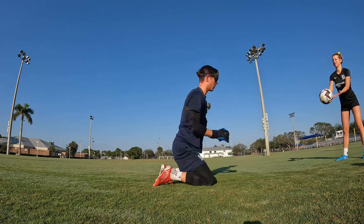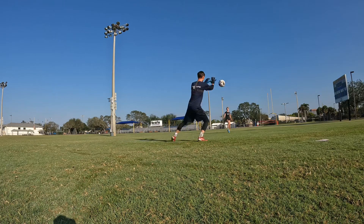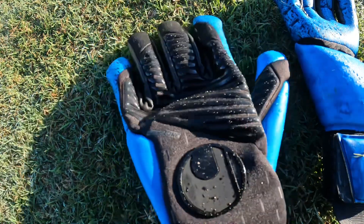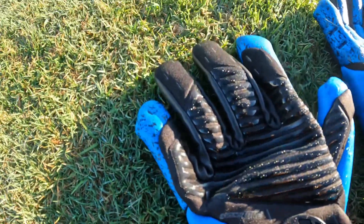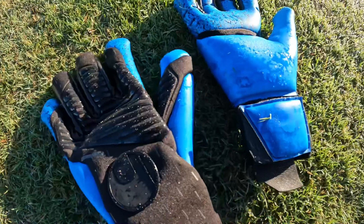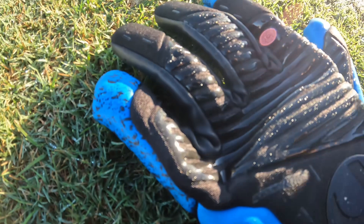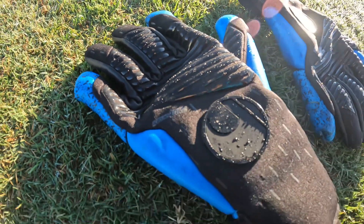Really great performance with the grip. Durability is what you're going to expect — gloves are perishable, they're going to wear down particularly around those fingertips first. So great performance with the grip, just keep it wet. Half negative cut here, so you've got that inner seam that fits nice and tight and snug.